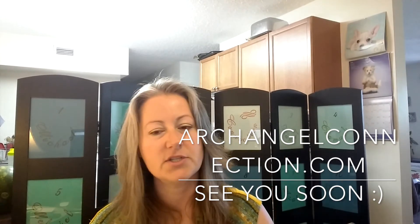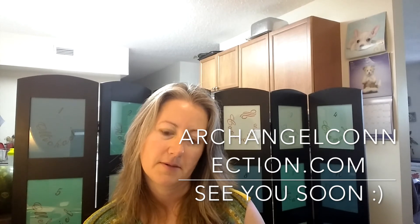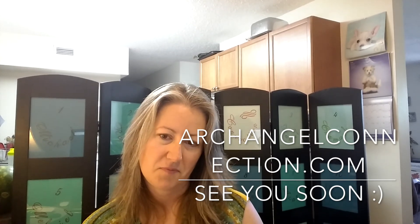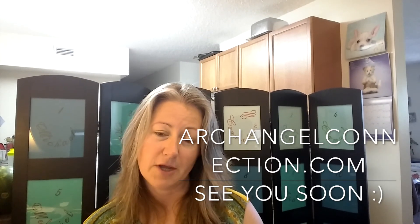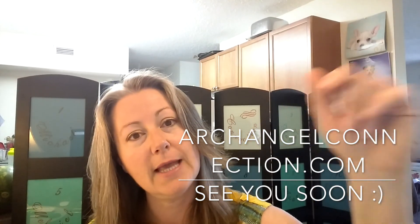Did you have any questions or anything else before I sign off from my four angels here? No — I thought that was a great reading. Thank you very much. I am going to stop this recording for the people. We'll talk to you later. Bye.